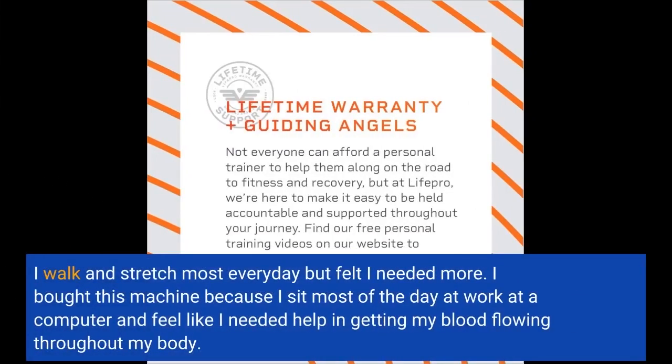I walk and stretch most every day but felt I needed more. I bought this machine because I sit most of the day at work at a computer and feel like I needed help in getting my blood flowing throughout my body.